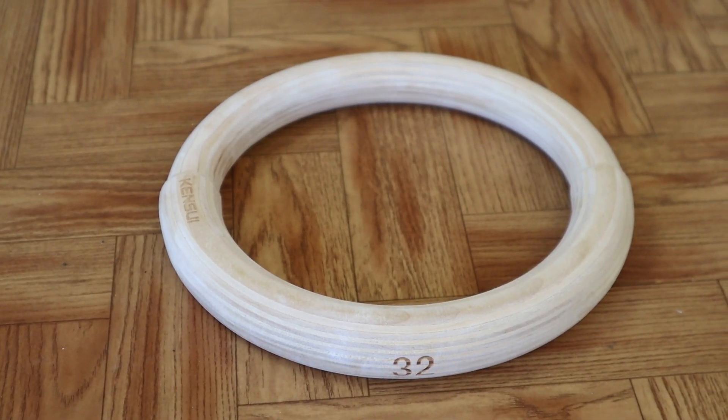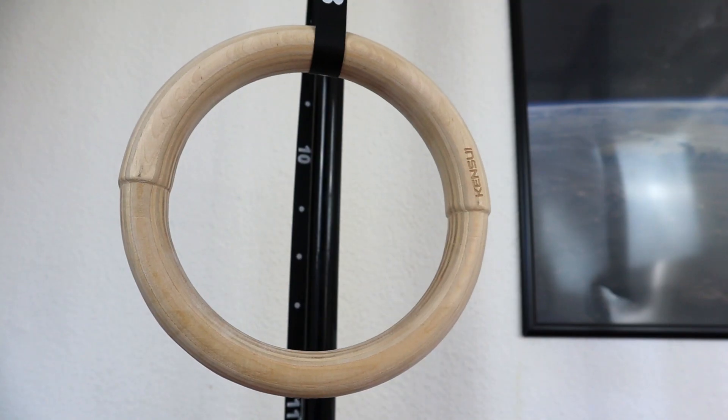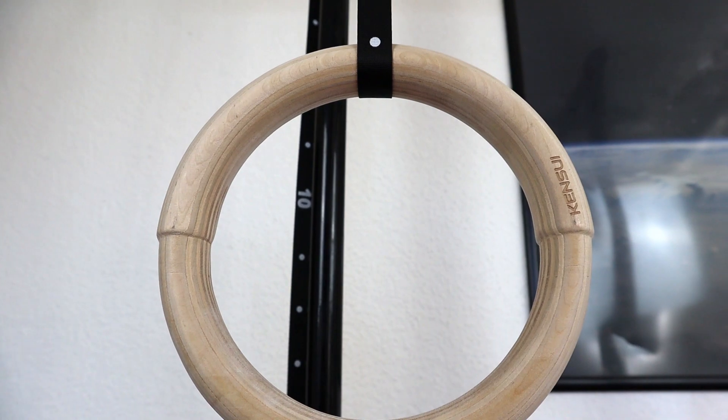We find the Neo Rings very innovative — it's such a simple idea but so nice. Variation in your training is super important, and when training with 32-millimeter thickness it can put a little more tension on the forearms. Some people have bigger hands than others, so training with 32 millimeters can be more pleasant for them. You can also train with people who have bigger or smaller hands and easily switch between the two thicknesses.